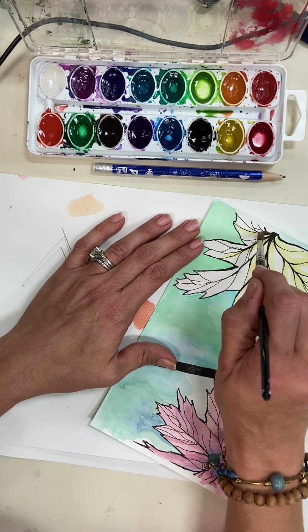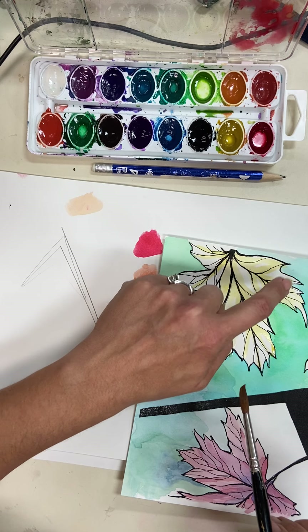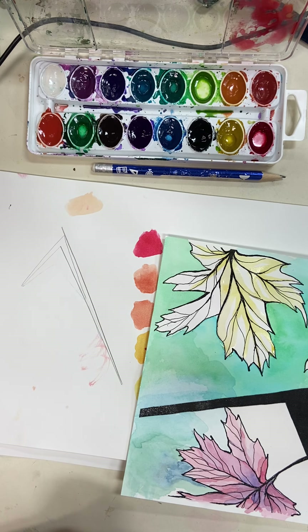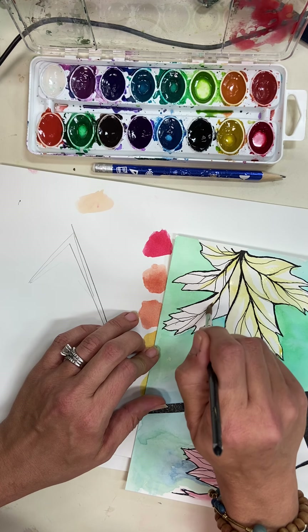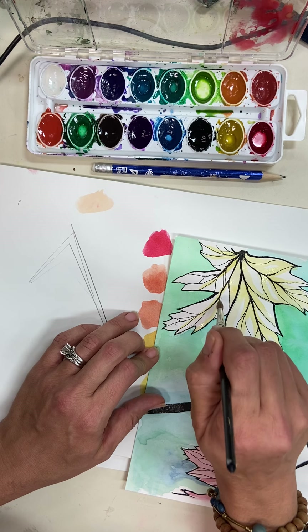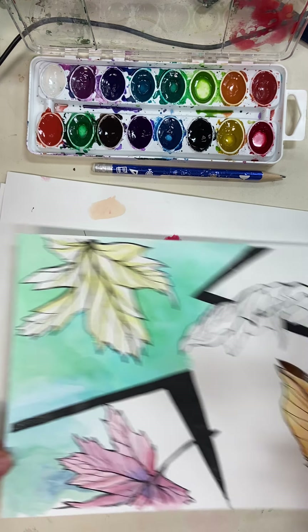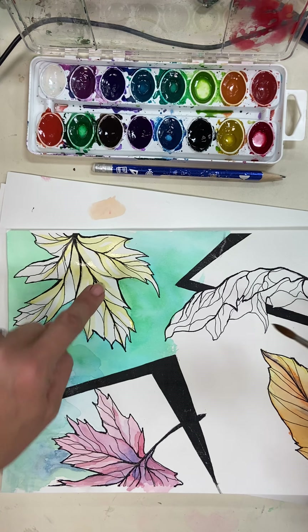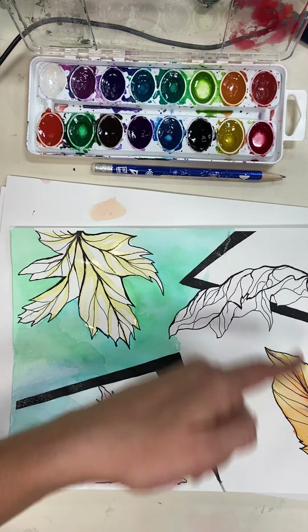If you work through your first color and look back, it doesn't look quite as shiny — but you need to let that shininess go away. Do you see the reflection on the paper? That reflection is your clue to back off; otherwise, if you touch it, it's going to start running into your next color. If you're antsy and impatient, get out a hairdryer, or just work on a different area — bounce around and start on a different leaf while this one dries.